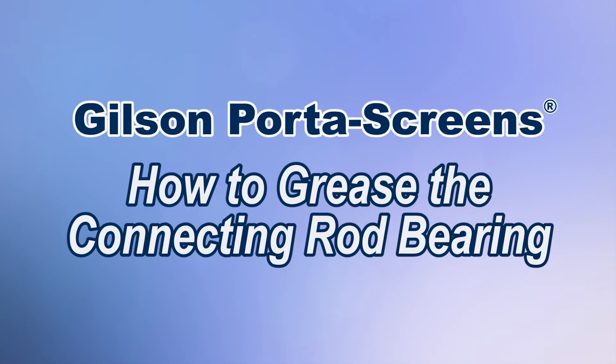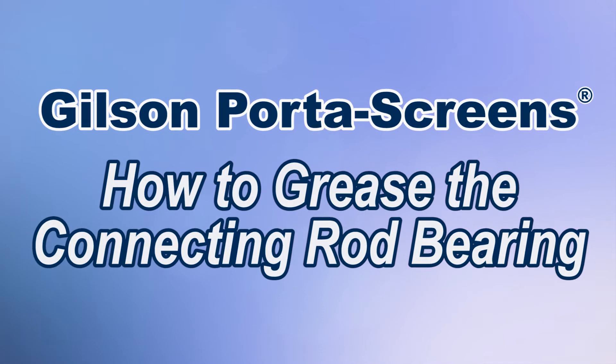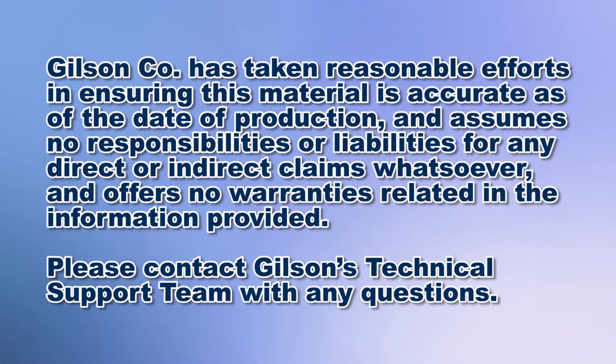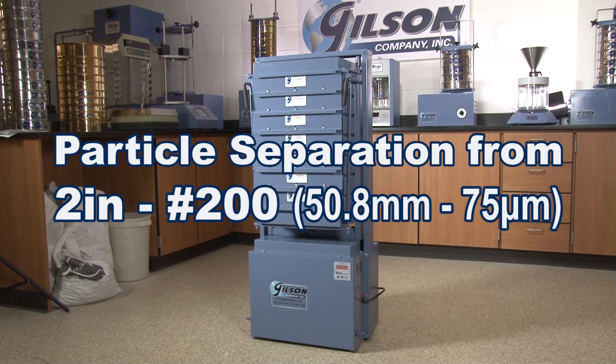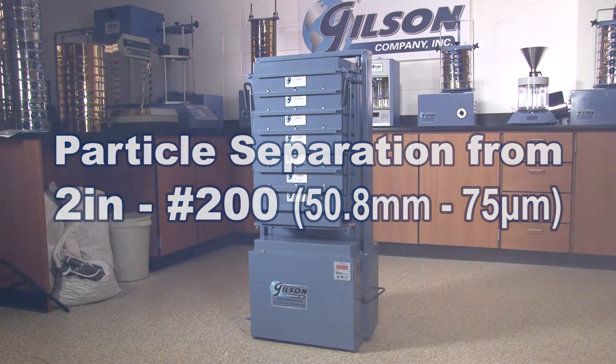The Gilson Portiscreens are rugged, lightweight, portable screen shakers that are designed for efficient particle separation of materials in the 2 inch to number 16 range, but can effectively process materials down to number 200.